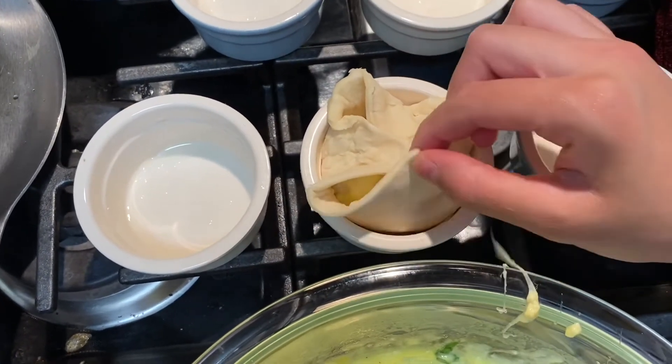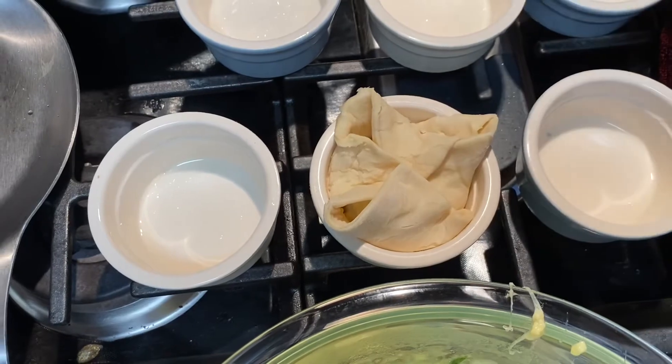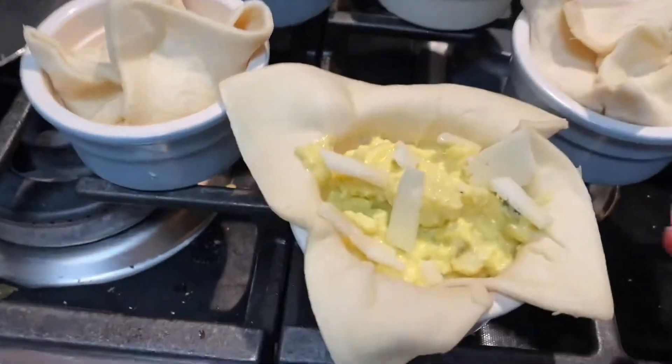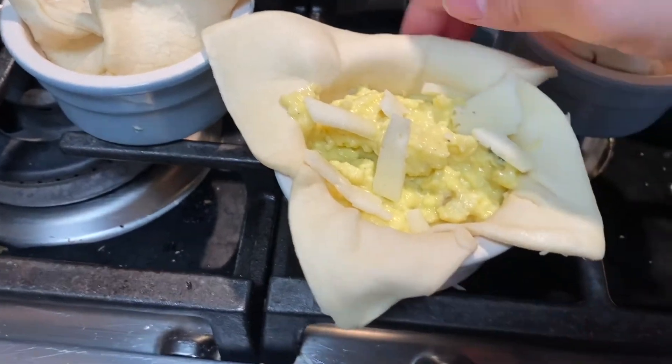We're going to do this with the rest and then bake them. I'm just finishing up my last one — adding some cheese at the top and closing the corners in.